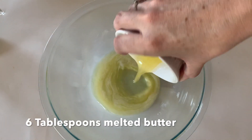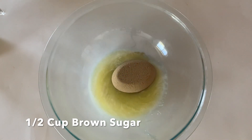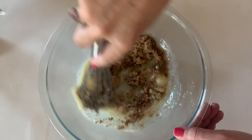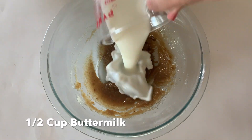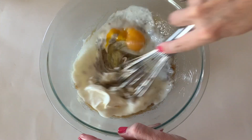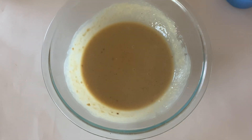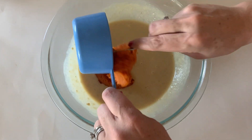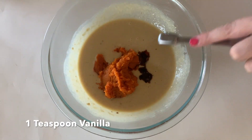We need six tablespoons of melted butter, a half cup of brown sugar, a fourth cup of sugar. We're going to add a half cup of buttermilk, one egg, and a third cup of sour cream. Then we obviously have to add the pumpkin — three-fourths cup of pureed pumpkin. Then we'll put a teaspoon of vanilla.